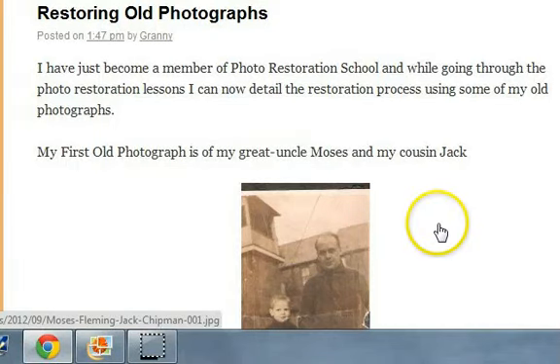Hi, this is Eleanor McCallum. I just want to show you a little procedure I used to restore old photographs. I've become a member of this photo restoration school while going through the photo lessons, and I can now detail this process.